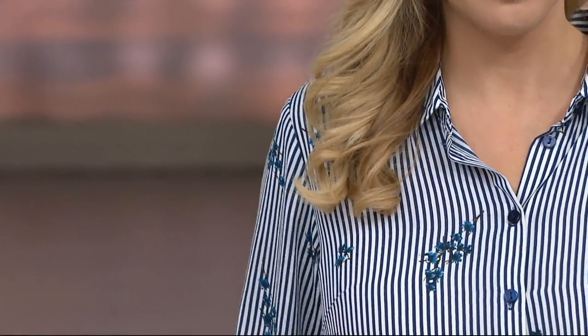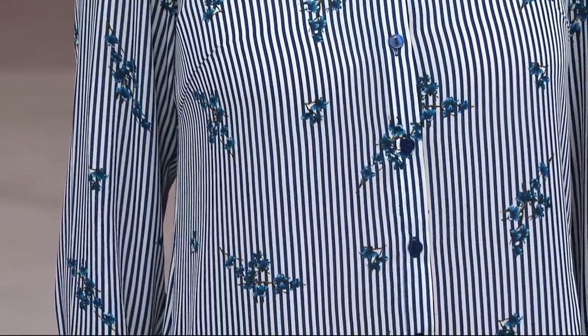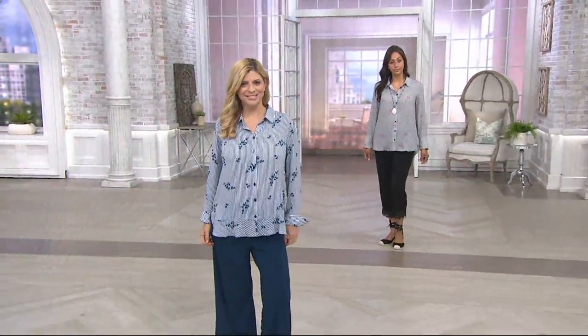You almost have to see this up close. This is one of those shirts that from a distance looks like a solid shirt with a space floral. But when you get close, you'll see it is a beautiful pinstripe, point collar, button front shirt with a French cuff — like a true French cuff — and that amazing flounce hem.